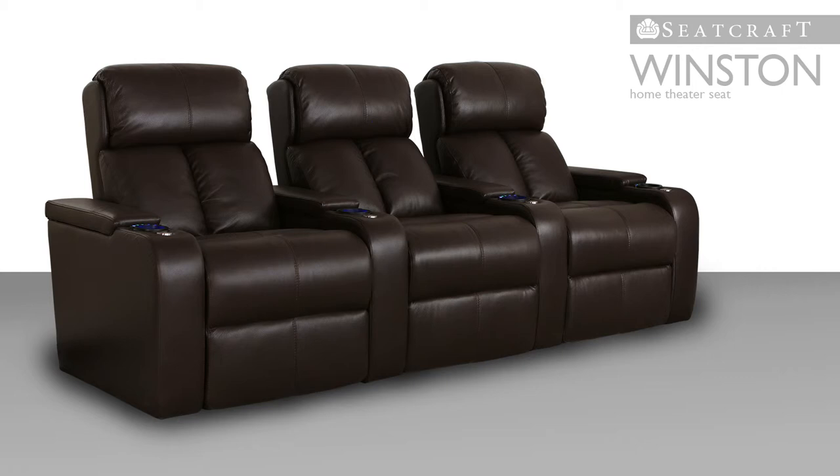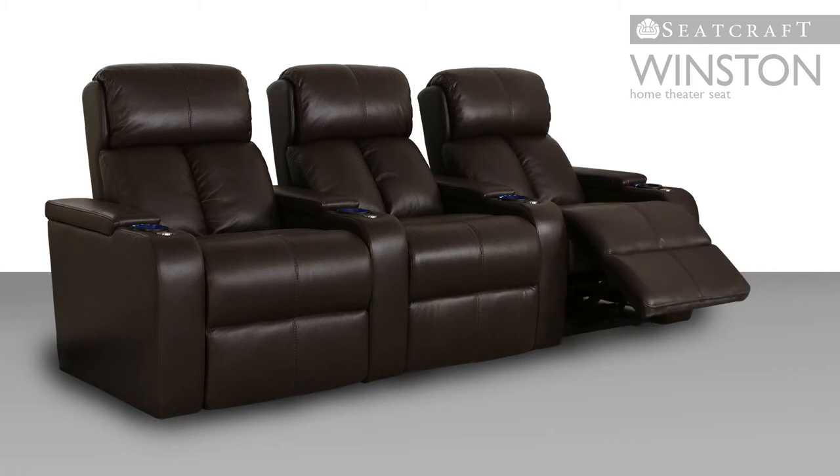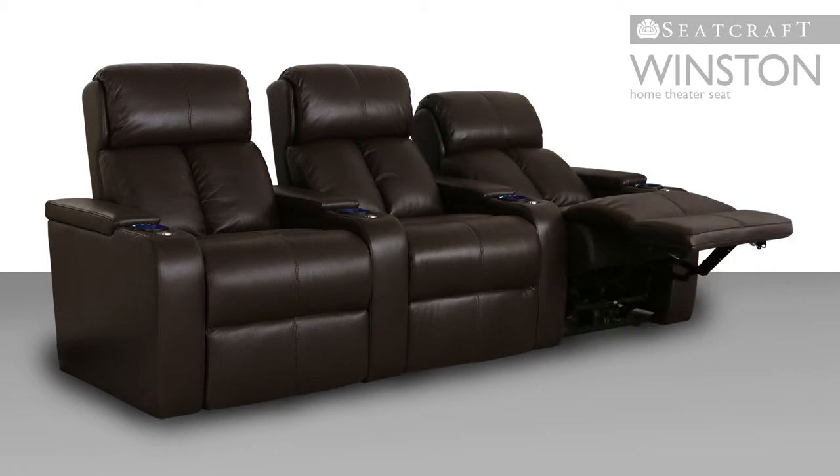Meanwhile, the seat's power recline also extends to its chaise lounger seating, which offers a similar buttress of fine support to the legs and feet.